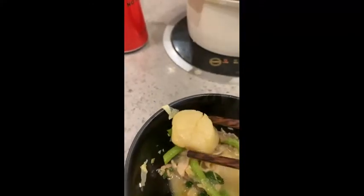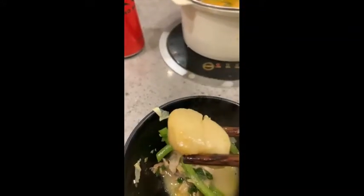I usually come to hot pots — you should try this one, it's called Chong Hou and it's so good. This is the scallop I added earlier. Let's try it. It is so hot inside, it almost burned my mouth, but it is so nice and soft. Love this place.